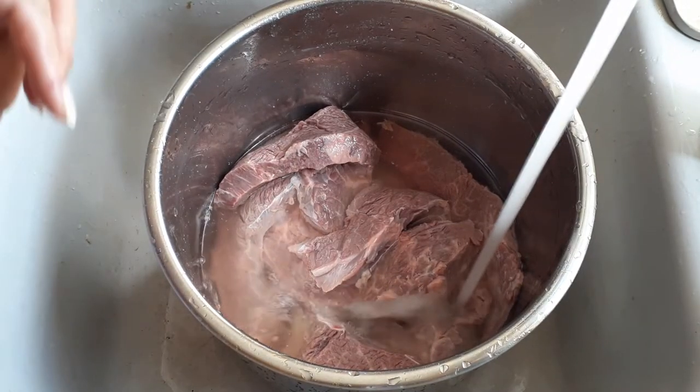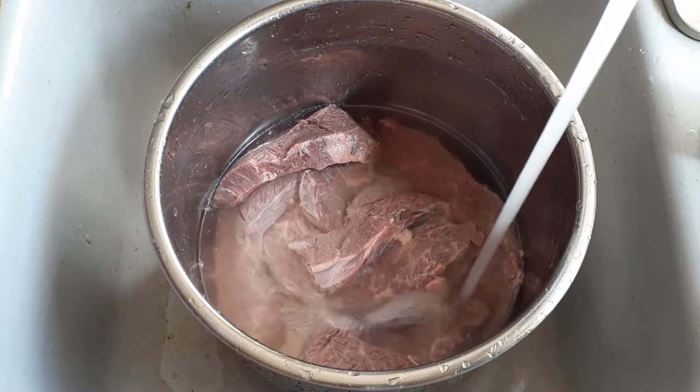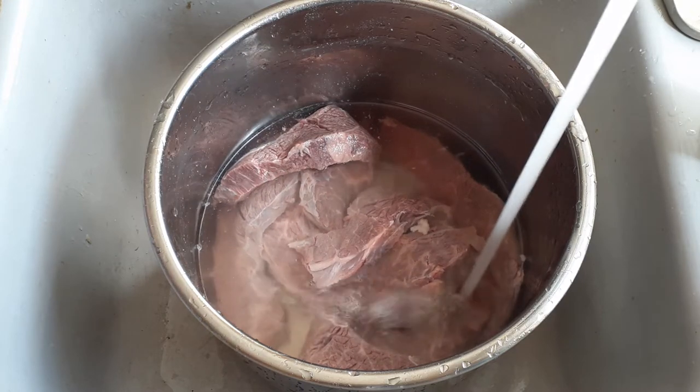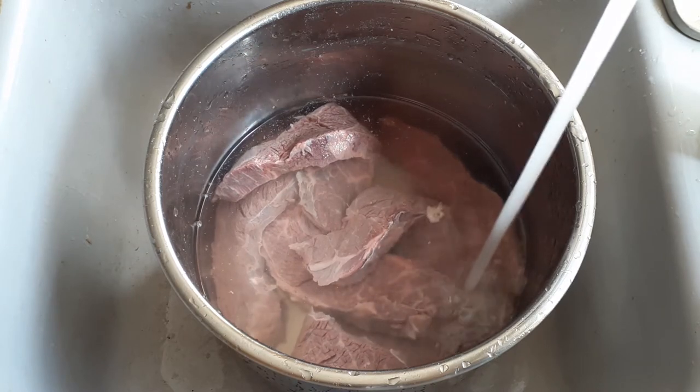Make sure to go ahead and cover up your meat with water. As long as the water is covered over the meat — we don't want several inches of water above it, just enough to cover right over it — and that's all you really need to get this started.